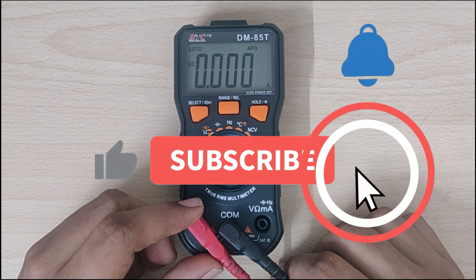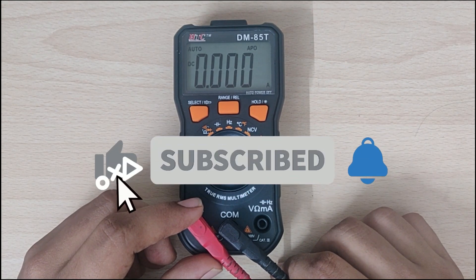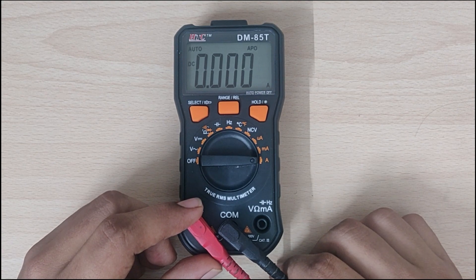If you have any questions please leave a comment below. If you find this video helpful please like the video and subscribe to the channel for more videos like this. Thank you.